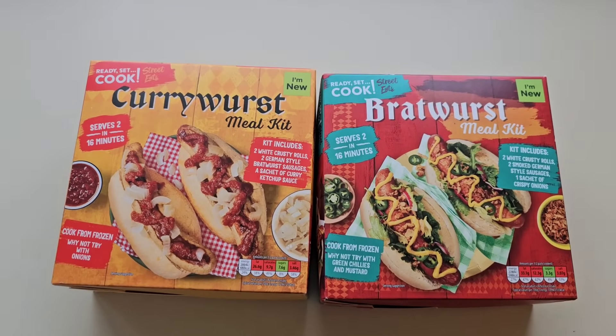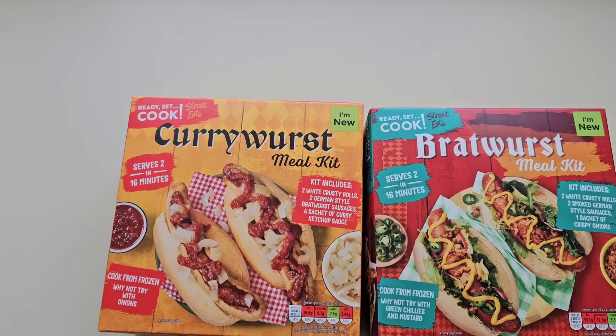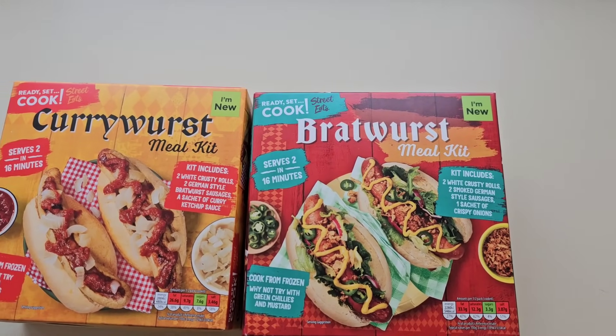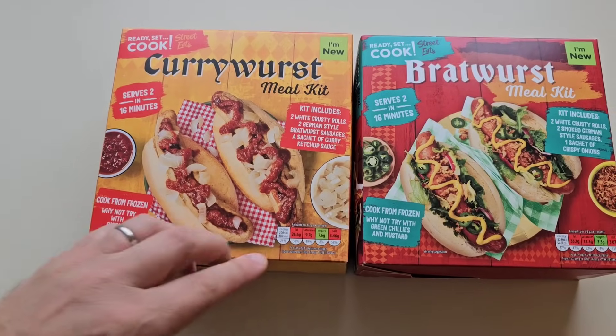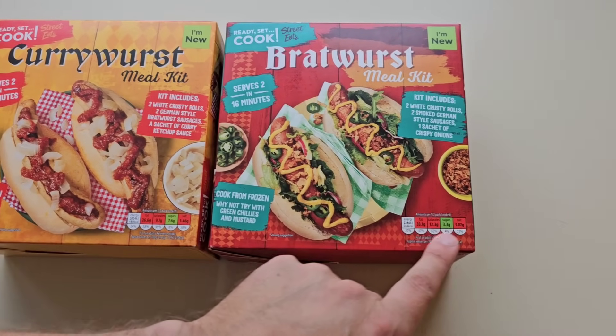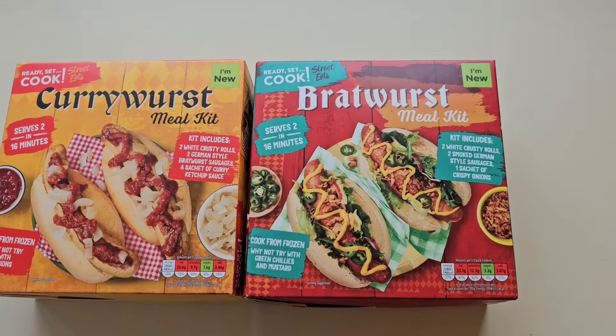We're in for a little bit of a treat today. I've seen these and they were new so I had to get them - the Currywurst meal kit and the Bratwurst meal kit. There's a little traffic light system for the nutrition and they're all in reds, look. And look at the lovely serving suggestion. So these are frozen, they're not fresh, and they were £3.49 each.